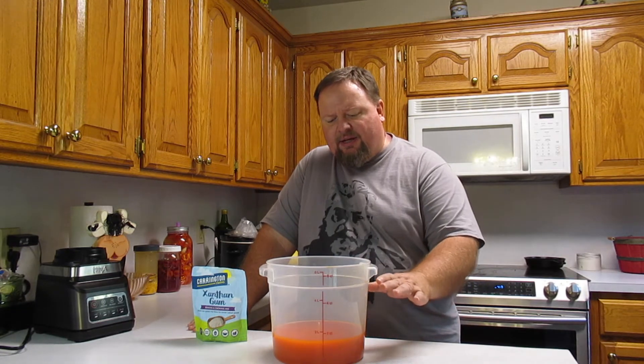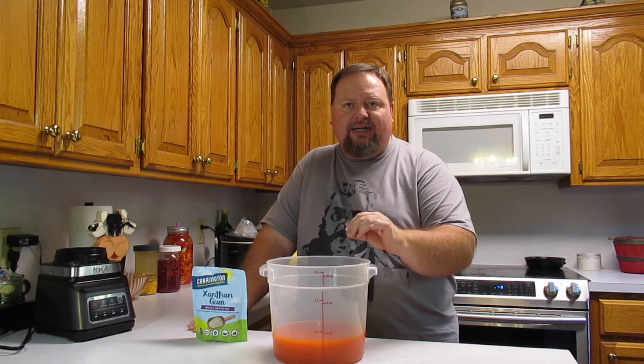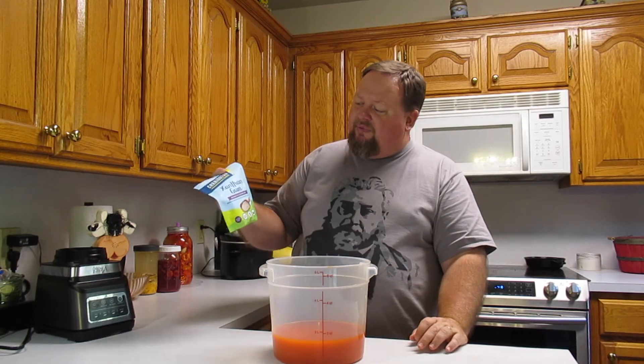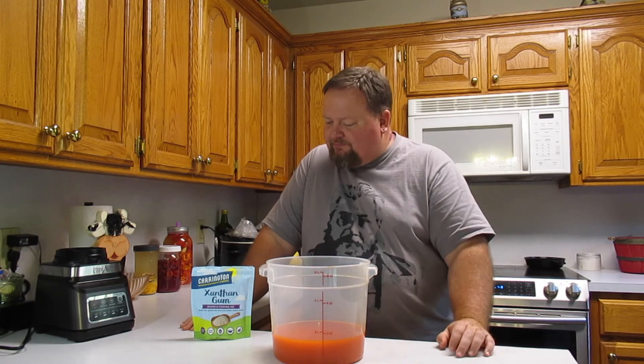Because we ran it through the strainer, we have some very fine pepper molecules in here and they're going to want to settle out to the bottom. We'll constantly have to shake our hot sauce to keep the vinegar and brine from coming to the top and the sediment from going to the bottom. So to help prevent that, we're going to add xanthan gum. There's no exact science to xanthan gum — no fixed recipe of how much per cup or pint or quart. Sometimes it works great, sometimes you have to put a lot in. Let me put this on the stove, bring it to a boil, add some xanthan gum, and then we'll bottle.